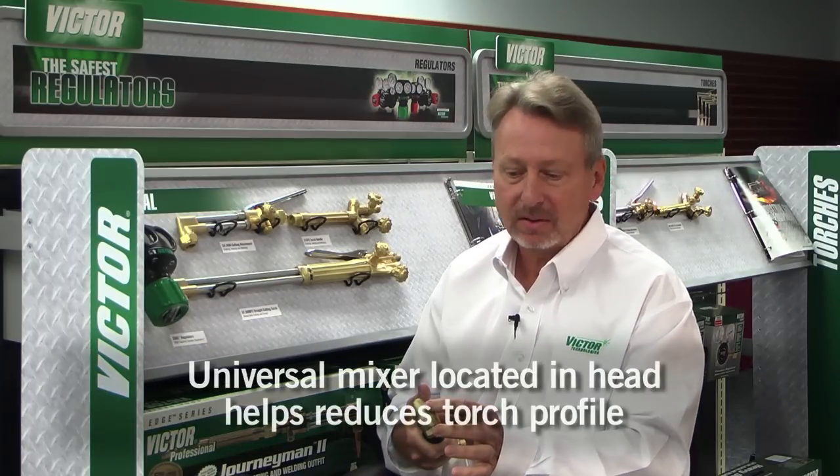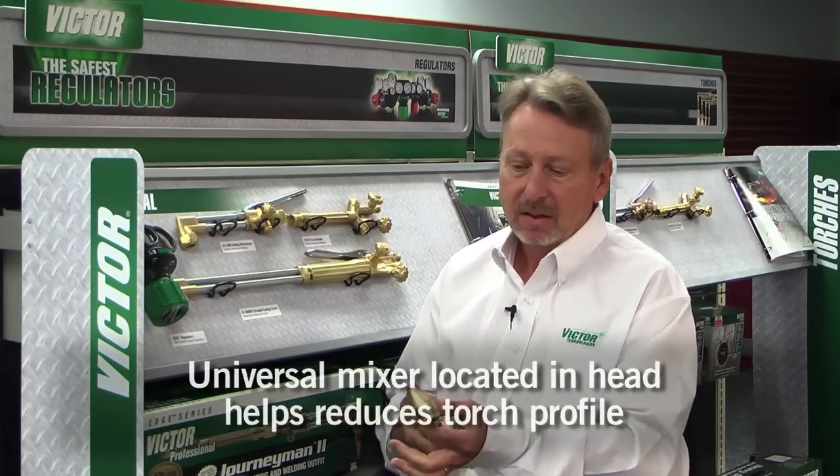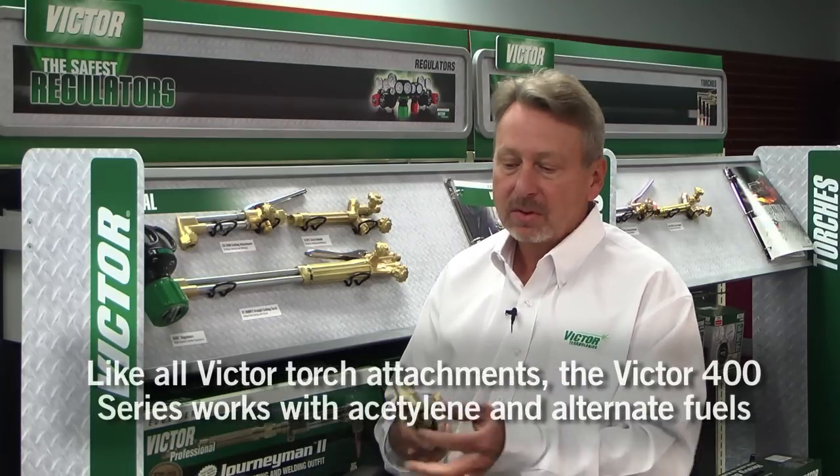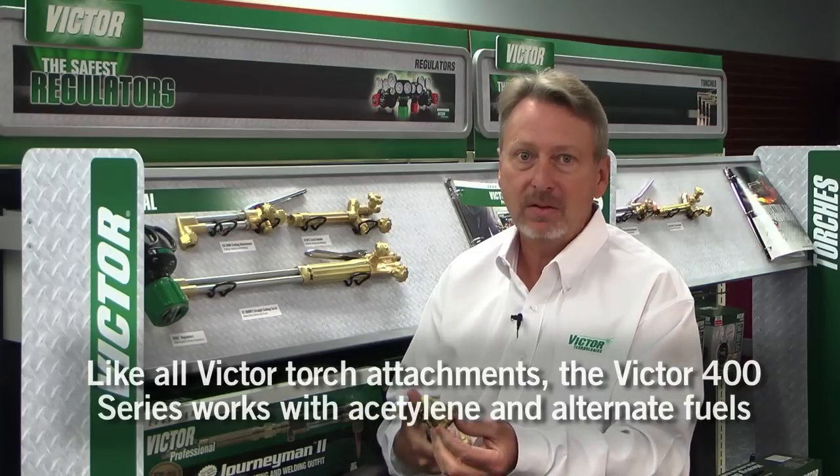The cutting attachment uses a universal mixer. It's common with all Victor torches we make, meaning you can use one cutting attachment for all fuel gases. You simply need to change your tip and you're good to go.